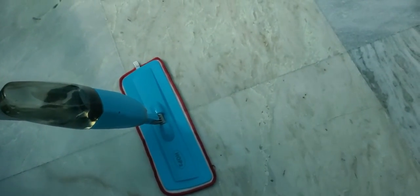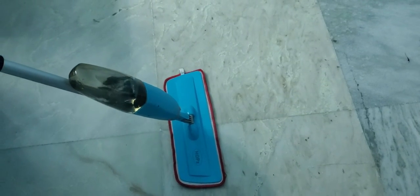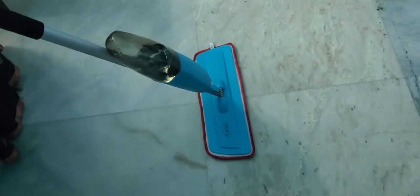From the bottom, like this, and then you can just do like this. So whenever you spray the water like this, then you just wipe it out. It is a very nice thing.